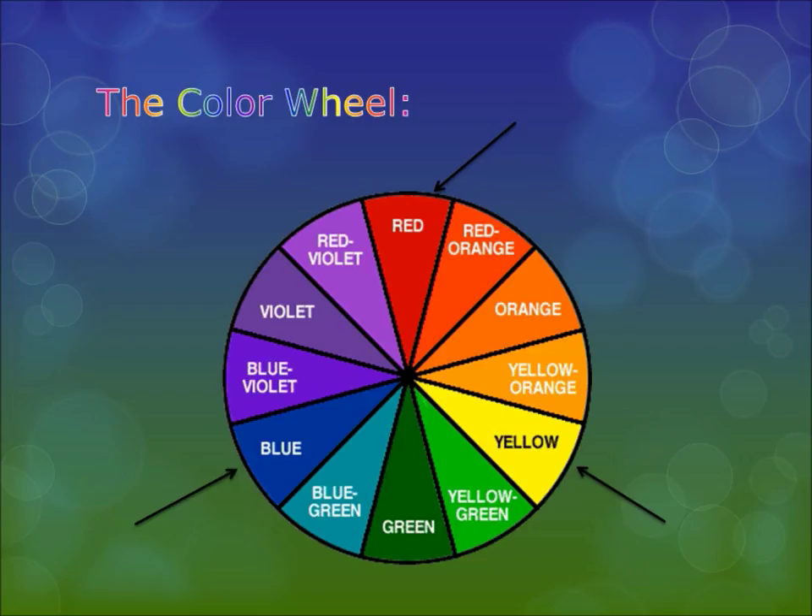The first term you're going to want to remember is primary colors. The primary colors are red, yellow, and blue. The primary colors are the colors that make up all the colors in the spectrum — so all the rest of the colors you see on that wheel come from red, blue, and yellow.